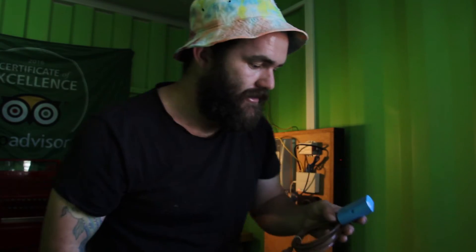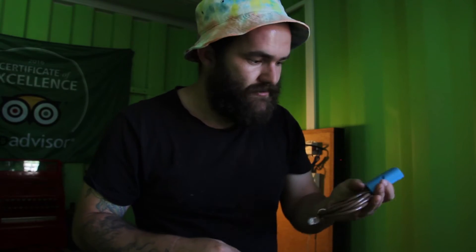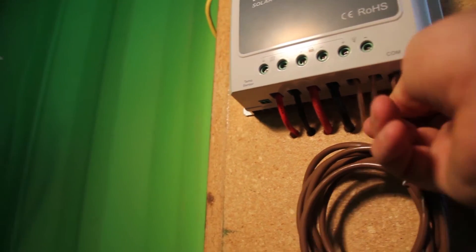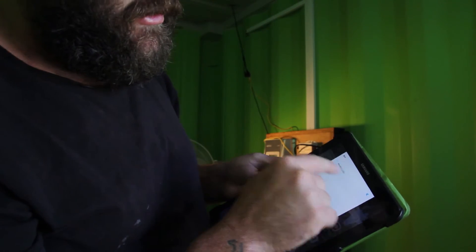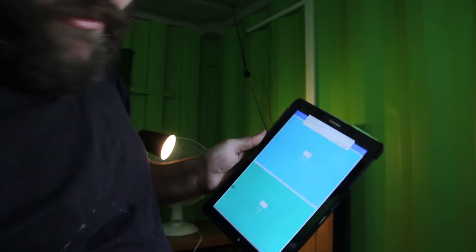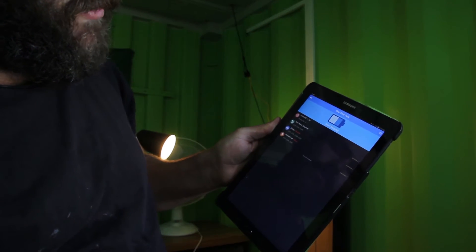I might actually have a use for this eBox after all. I'm going to plug it in and use the app to check the levels while I'm upstairs instead of coming down each time. It plugs into the bottom via the comm port and then you connect to it on the WiFi. There it is — the little eBox. I connect to it on the app, go to controller, and then real-time monitoring.